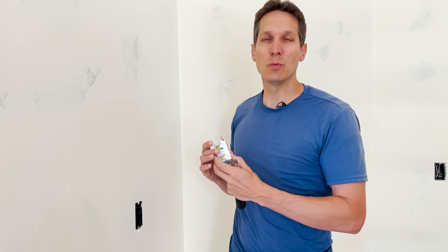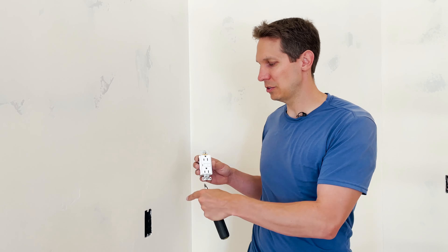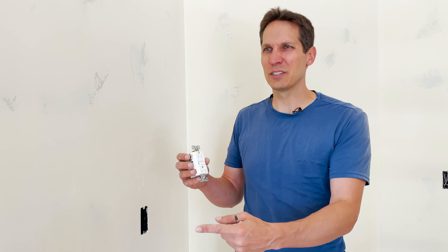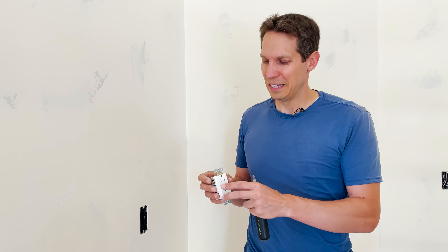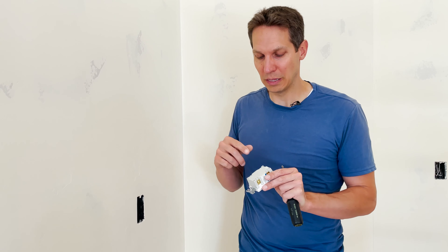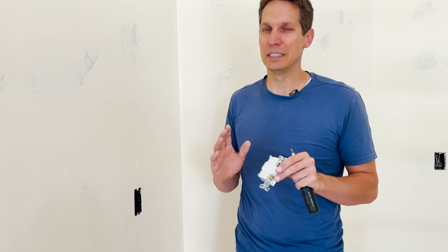You only need one GFCI per circuit. I was helping a friend on his house and the previous owners had put GFCIs on almost every single outlet. It made it a huge pain to figure out what was going on — when we fixed something, something else would trip and we didn't know the cause. Not only was it confusing, it was completely unnecessary and costly, since GFCIs cost five to ten times more than regular outlets. Use them correctly: put them in the first spot, wire line and load to the right sides, and you'll save money, keep things simpler, and be much safer.